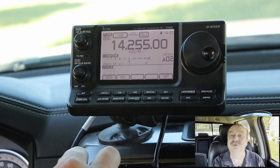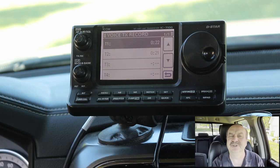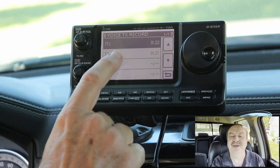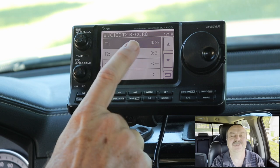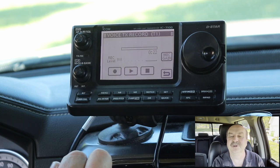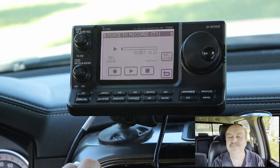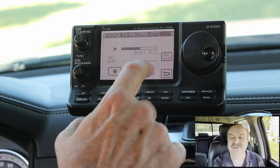The one thing I really do wish I could hear through the accessory port is the voice functions. And the voice recorder — which I've shown in a previous video, I'll have a link in the description — I use that a lot for doing CQs when I'm on the road. I'm in the voice recorder menu here, and this is transmit memory number one. If I hit play, you'll notice you don't hear anything. This is one workaround I think I'm not going to be able to live with, at least for my use case, because I use this quite a bit.